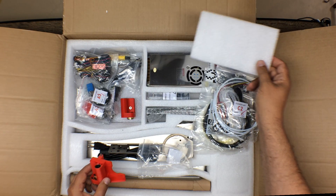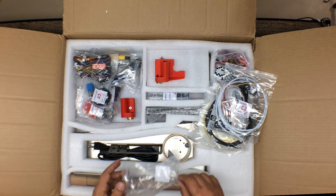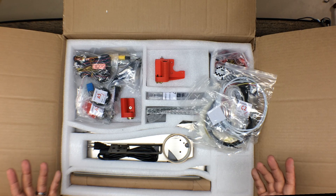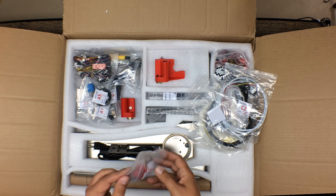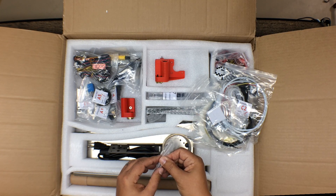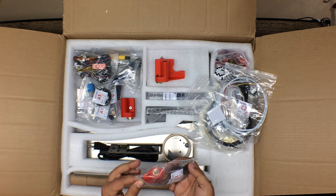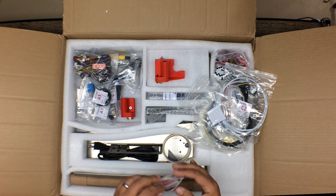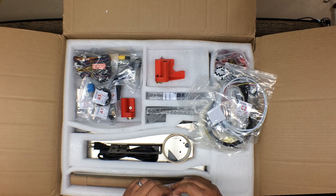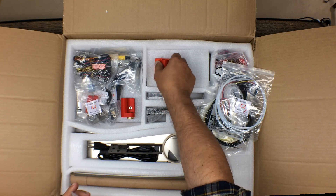I'm assuming this is going to be the power supply. I'll pull everything out in a second, lay it on the table, and get ready for the build. I just want to take a look at some of the pieces first, since this is the first time I'm seeing it in person. I like the way everything is roughly put together. We have some more 3D printed pieces — quality looks good. For roughly a $250 price point, I'm going to say that's not too bad.